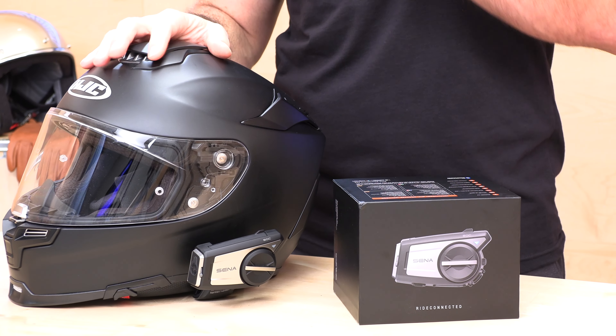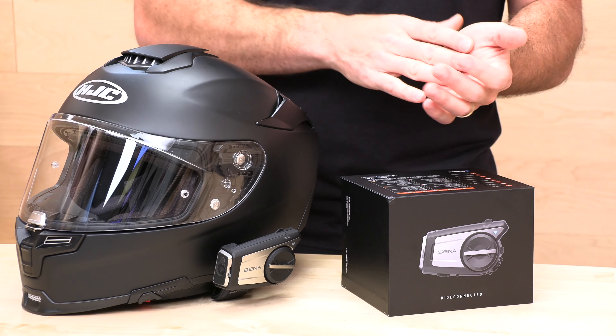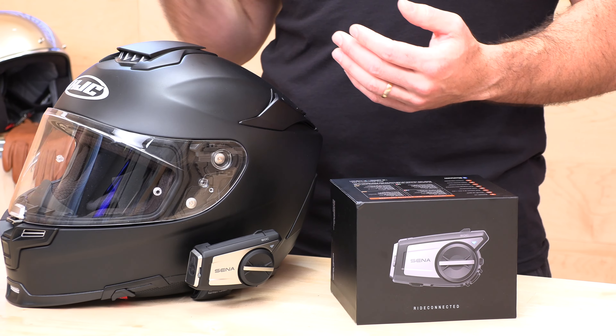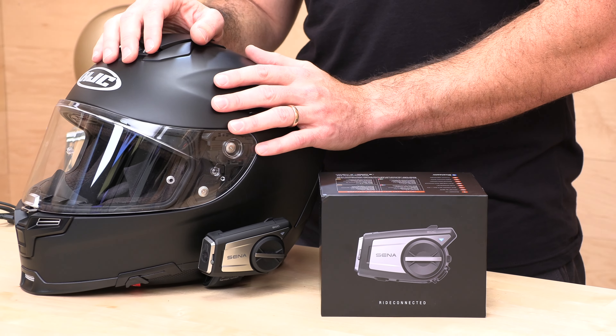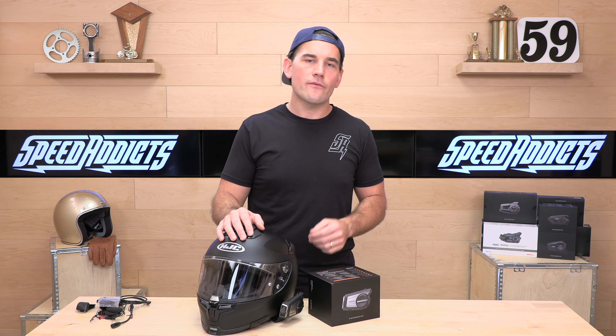The first thing you're going to want to do is download two apps. You're going to want to get the Senna Motorcycles app — that's going to give you instructions on how to install everything. The instructions are better than what's in the box. You can change your mesh settings and control your audio settings all with that app. App number two is specifically for the camera unit — that's the Senna Camera app, which allows you to review your footage and get the footage from your unit onto your phone to share. That's all we have today on the 50C. Remember, they've got a three-year warranty. If you'd like to purchase one, there's a link in the description below or head over to speedx.com. Thanks for watching, everybody — we'll see you next time.